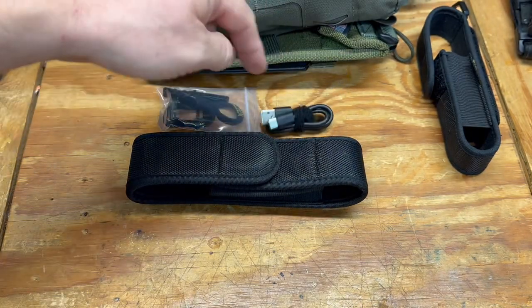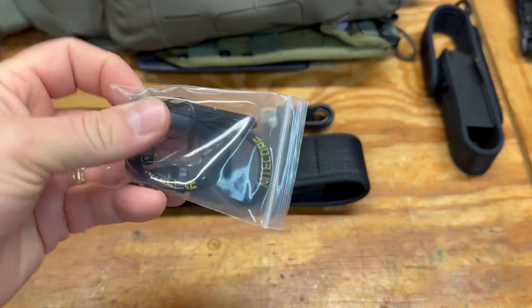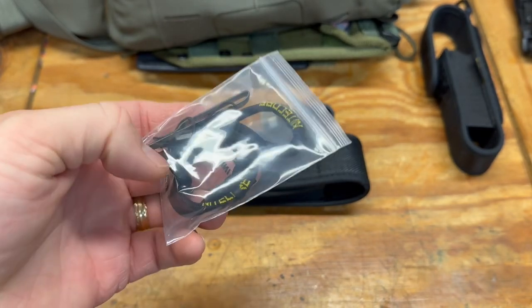You also get a USB-C charging cable, a pocket clip if you want to use one, a lanyard, and the O-rings.